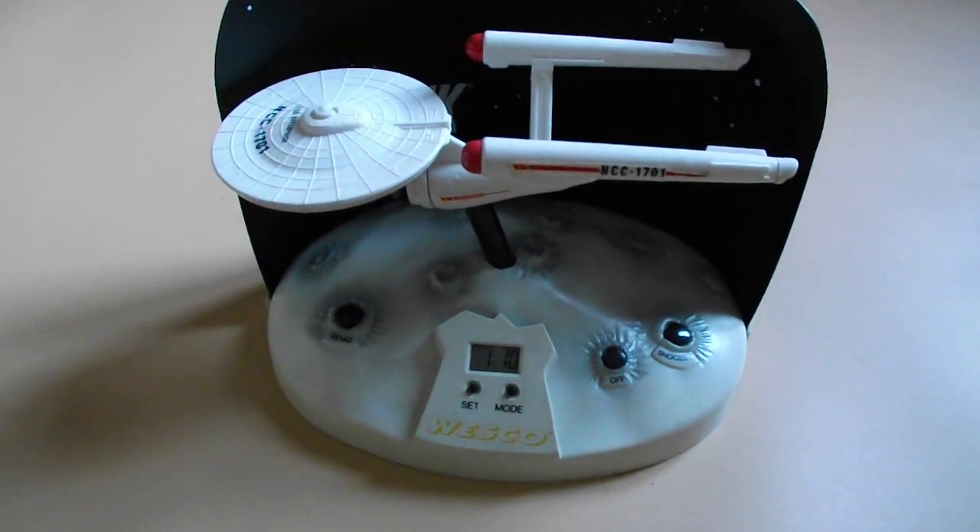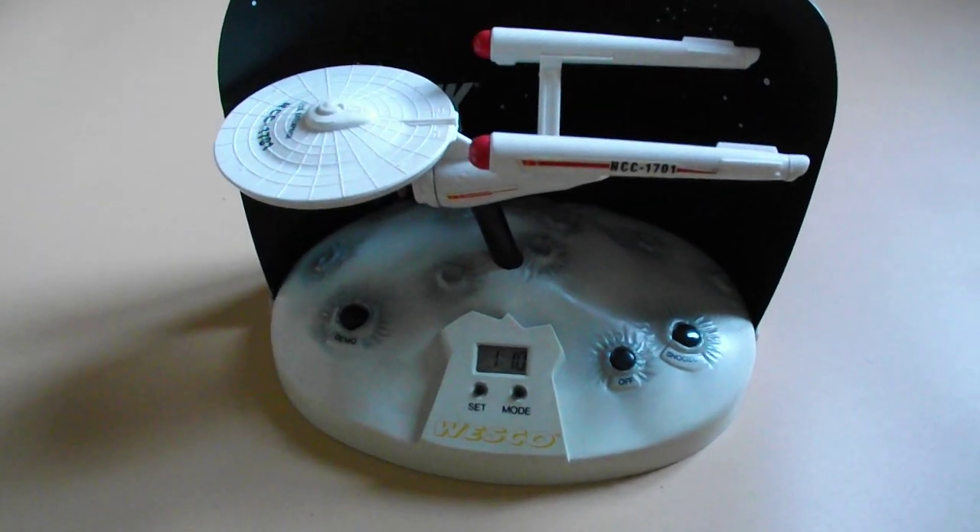This is the Wesco Star Trek Enterprise talking alarm clock. I put batteries in it about 11 minutes ago, as you can see. I haven't tried to set the timer or anything, but there are the instructions if you want to sort it out yourselves.